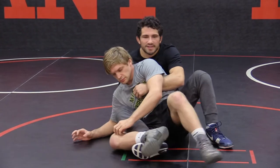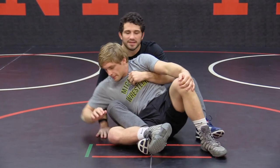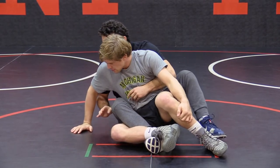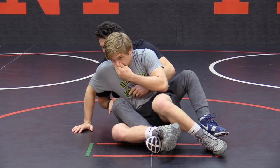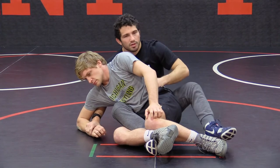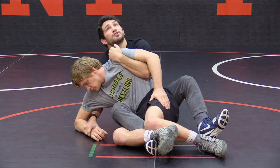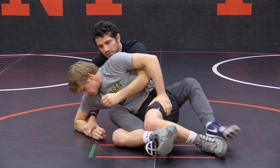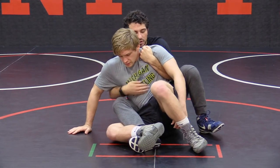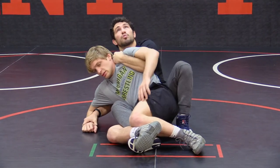I want to attack this wrist here. How I do that is I go on the inside. Let's say Dave is posted here and trying to reverse. As soon as he starts posting that arm, I want to attack an inside shot and grab the wrist. Now he's neutralized and I can start working my offense. I like to hook here and start rolling him back towards my left hip. Dave posts, I'm in my crab ride — I make sure my hips are in the middle of his back, I chop his wrist, start working my hook, and start rolling him back.